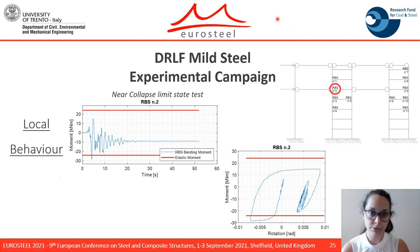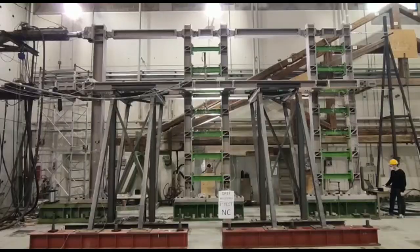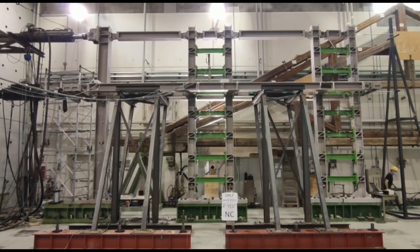From the hysteretic loop, it can be noticed that the device dissipated a huge amount of energy, and that plastic deformation occurred, highlighted by the residual displacement and the residual rotation. A short video of the near collapse limit state test is shown here.